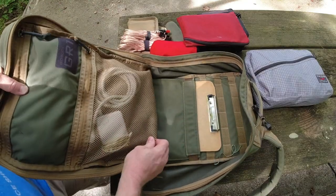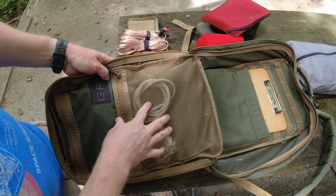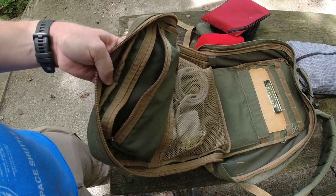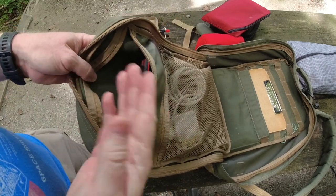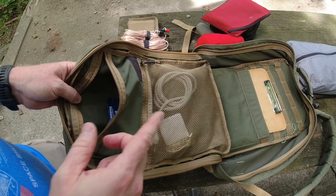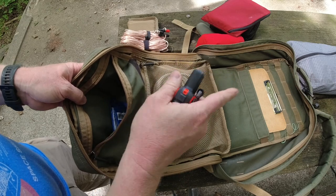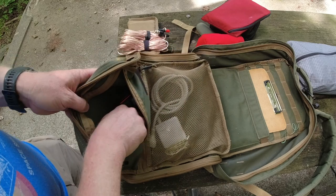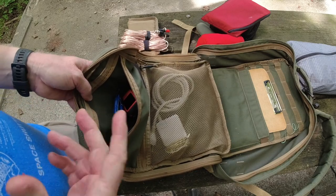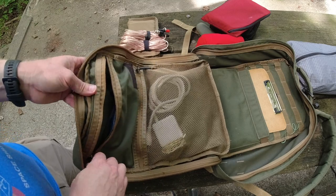The GORUCK has internal pockets on the front panel. In this one right now I just have my MacBook charge cable. In the other pocket I have my little Garmin inReach Mini, which I keep in this pack since I use it so often for SOTA — it's my satellite messaging device. I also have a couple of RX bars; the blueberry kind is my favorite. These are great protein bars without that grainy weirdness. I also keep a couple of black cable ties in here — those always come in handy.